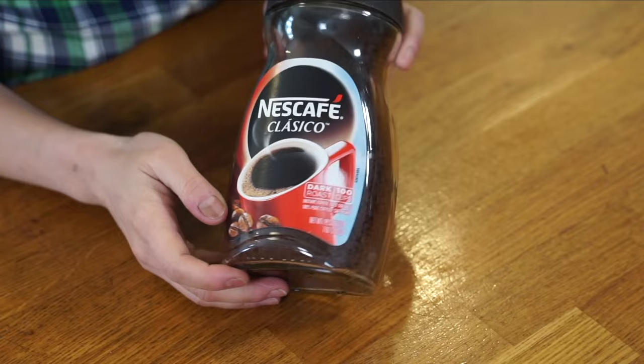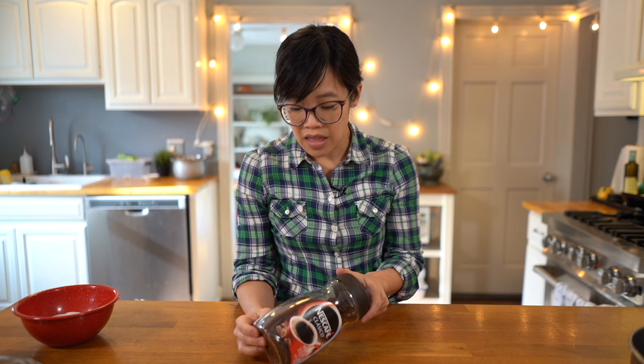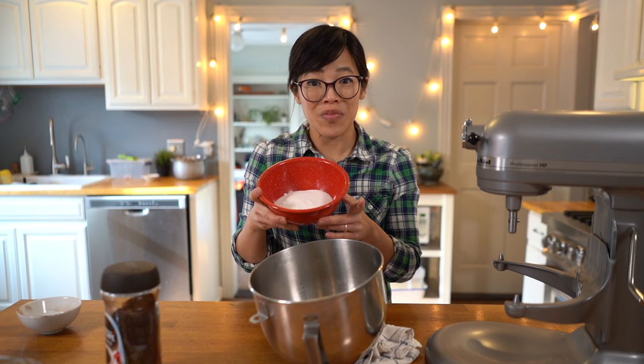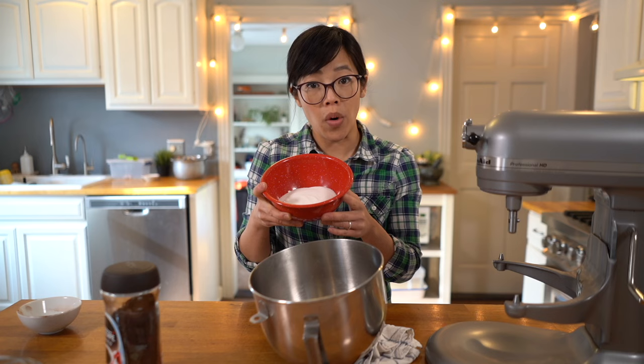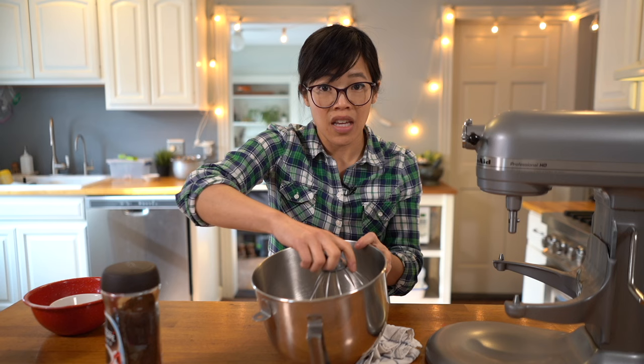I'm using Nescafe Classico — it's instant coffee, and it's important that it's instant coffee crystals. This was $7.99 at my grocery store. This is going to be very straightforward: we're going to need 20 grams, or about one-third of a cup, of instant coffee crystals right into the bowl of our mixer. Next, we're going to add 200 grams of granulated sugar, or about one cup. Give this a little mix.